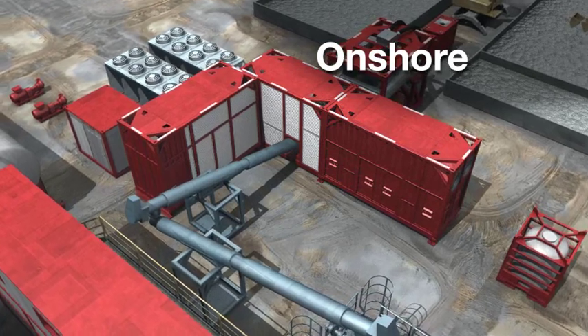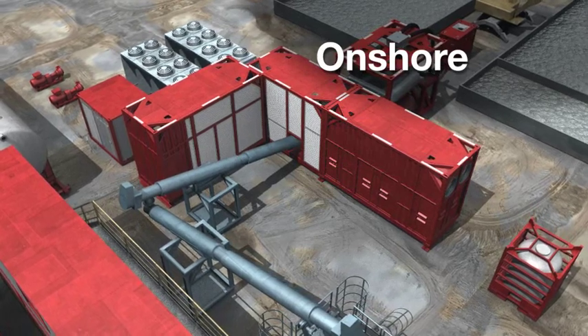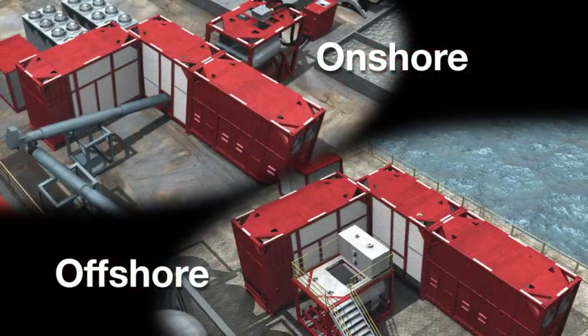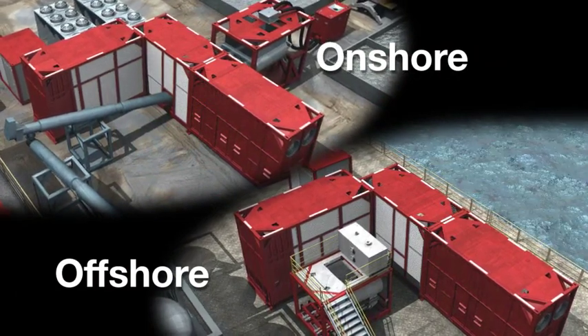When selected as part of the solution, the Halliburton TCC has distinct advantages: high processing capacity and the most flexible design in the industry, allowing it to be configured to process waste in both onshore and offshore environments.